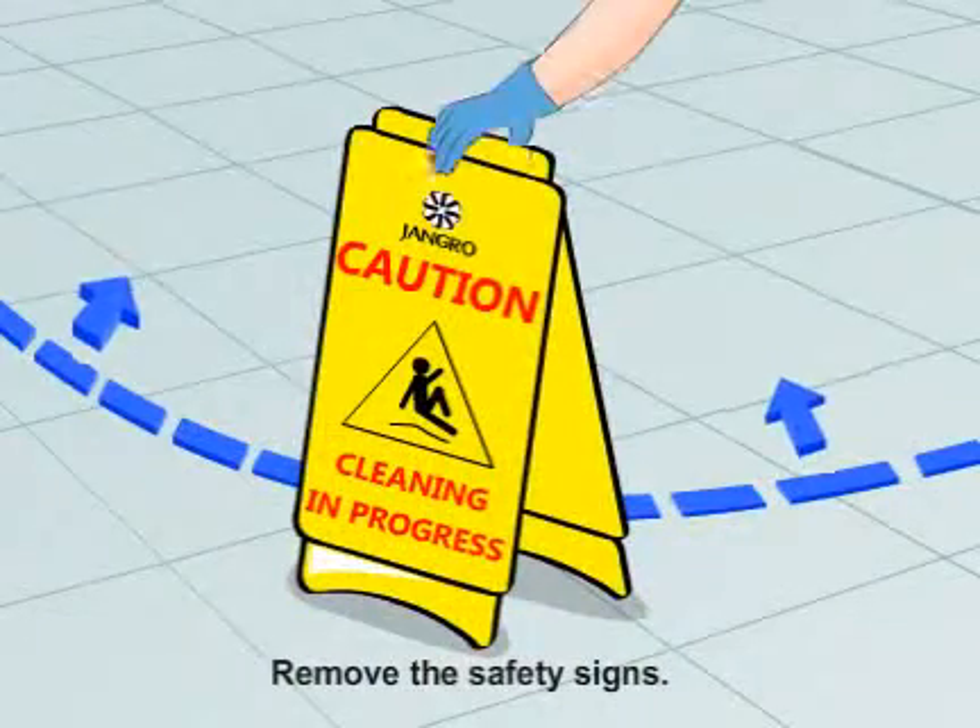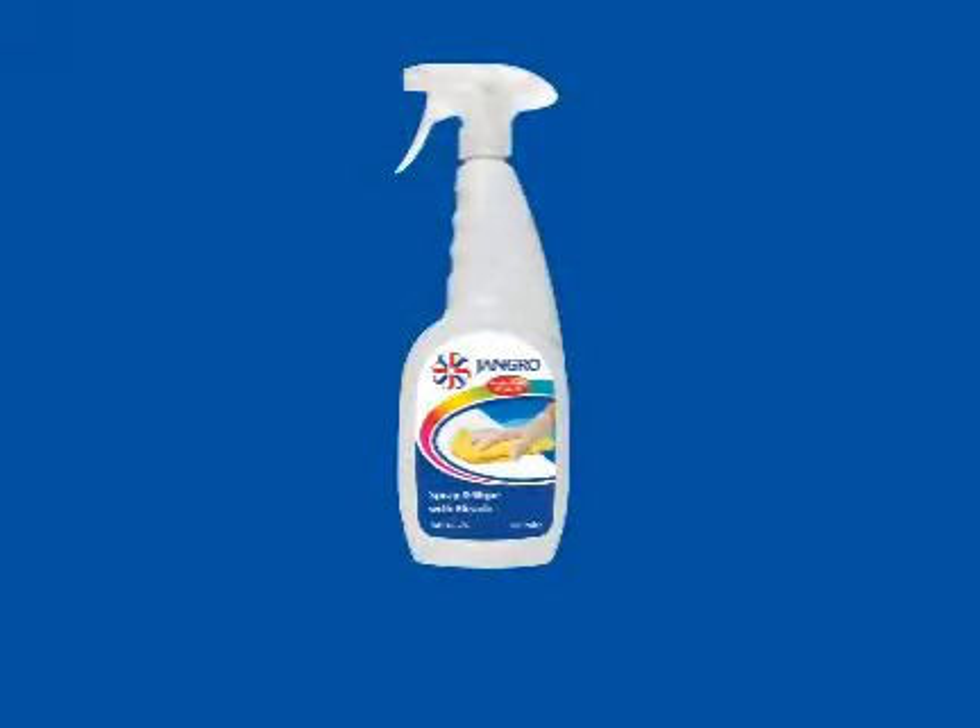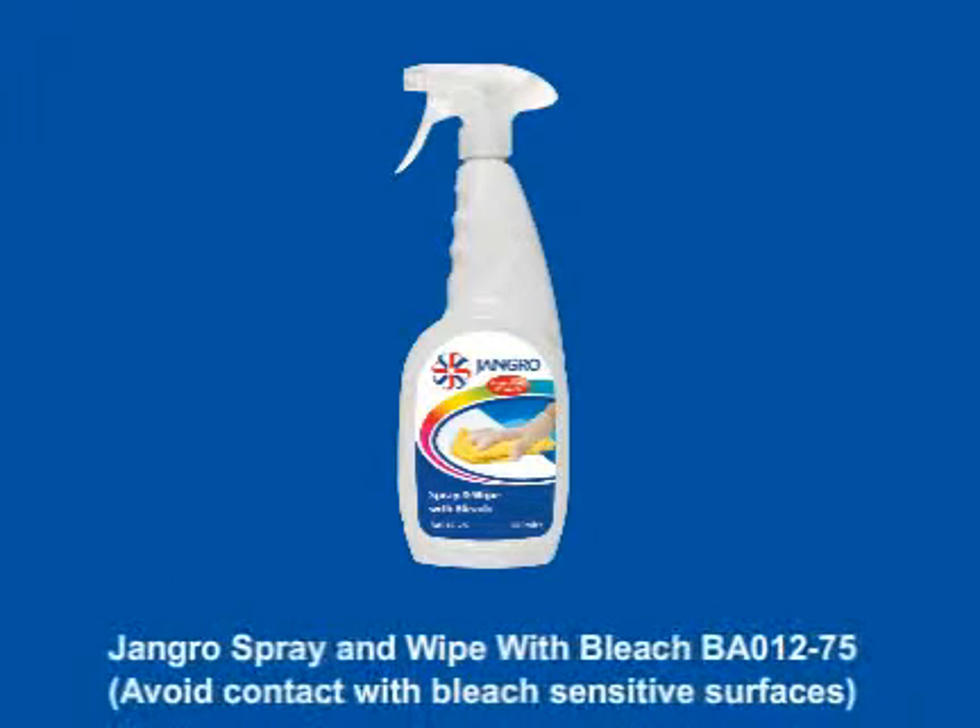When finished, remove the safety signs. Avoid contact with bleach sensitive surfaces.